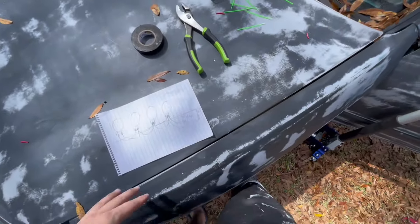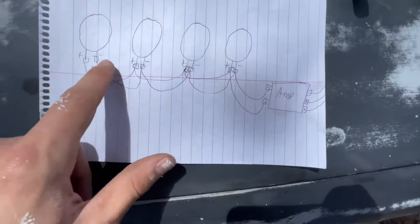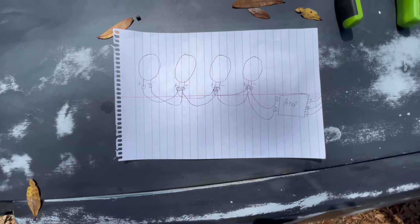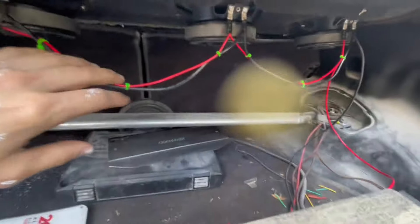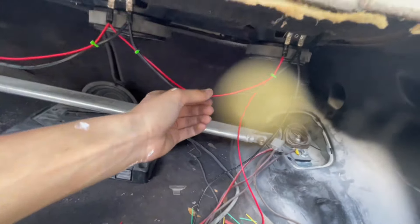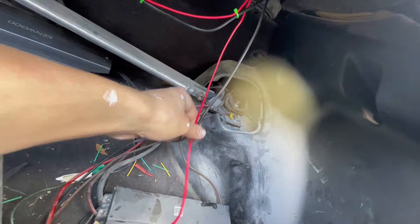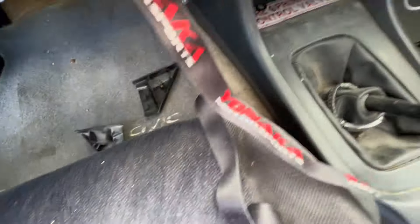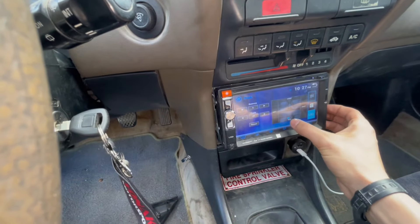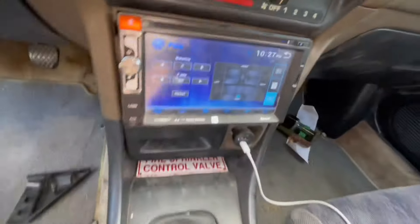I've got them all wired up and I made a chart that explains it probably better than I did. I wired them all up, zip tied them, and I'm probably gonna tape them together too. I made these a little bit too long honestly, but whatever — I'll probably cut those down because that's way too much extra.